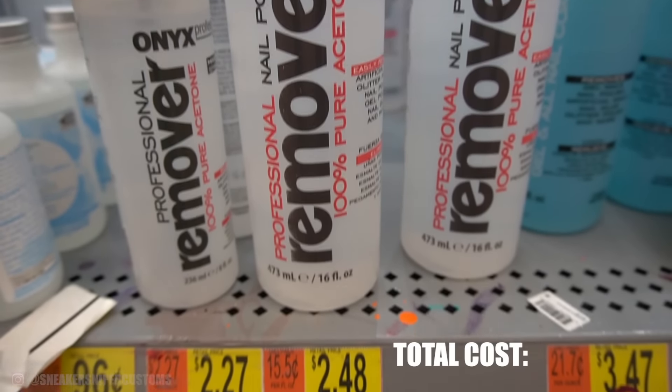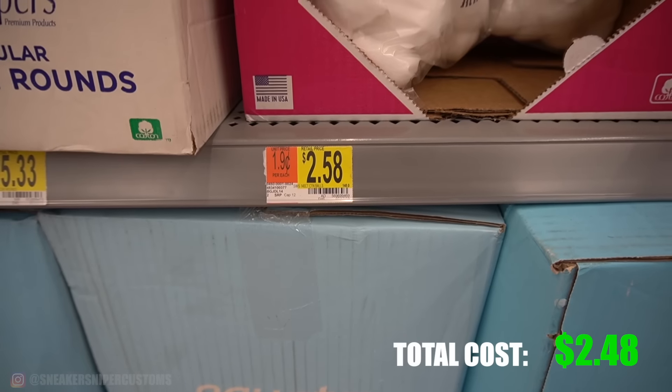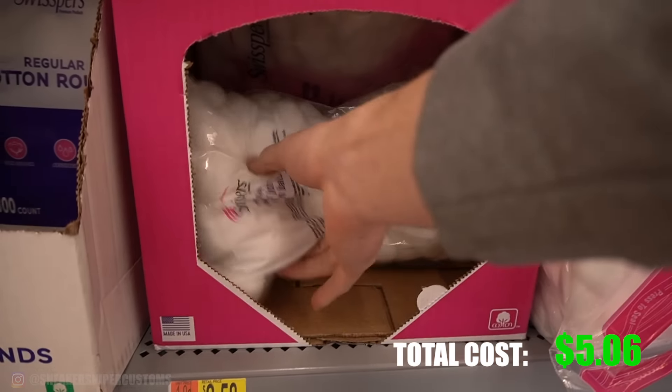For the prep solution, I would recommend that you buy a 100% acetone nail polish remover. You can get it at Walmart for about $2.50, and you'll also need some cotton balls to apply it. You can get that at Walmart as well.